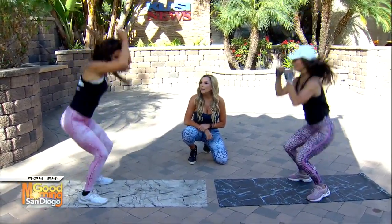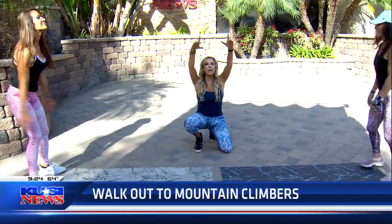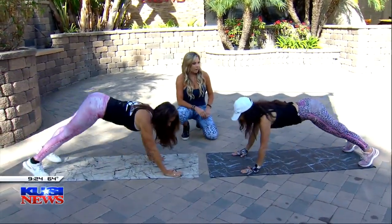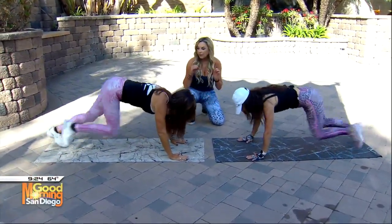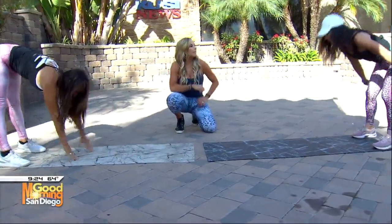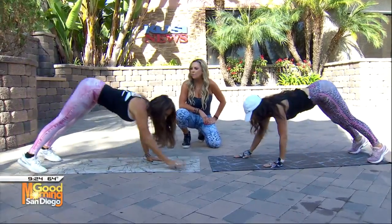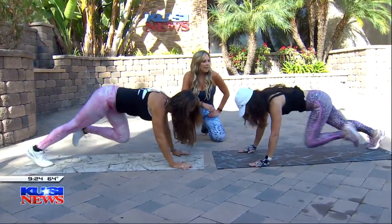Now we're going to do the walk out into the mountain climbers. Reach your body up, give me a nice big stretch, walk out, and then do the mountain climbers — hold those knees in. On the mountain climbers, you want to exhale every time your knees come in. Then come back all the way up. Get into that good stretch for your lower back and for your shoulder blades, pulling them all in.